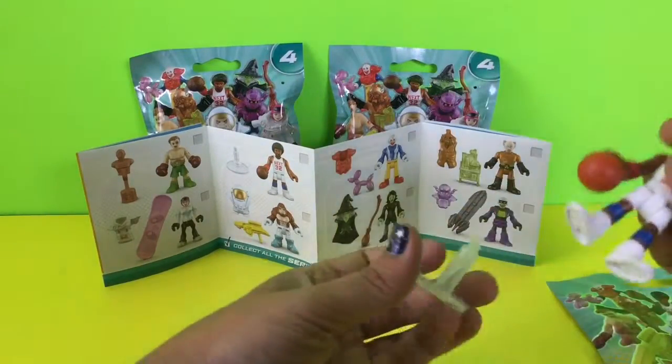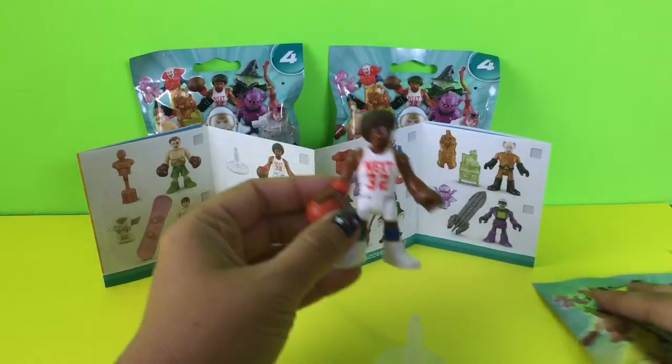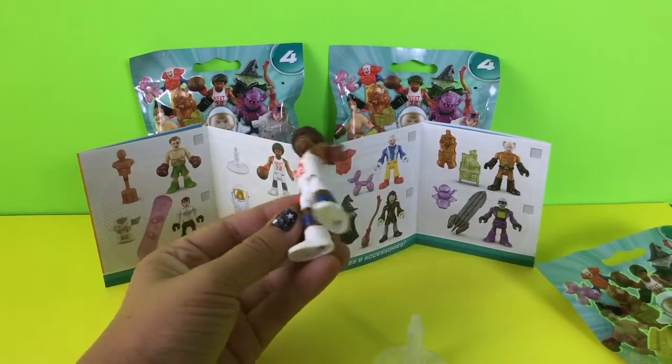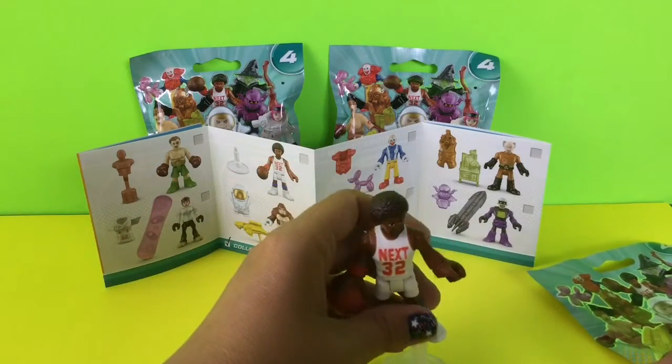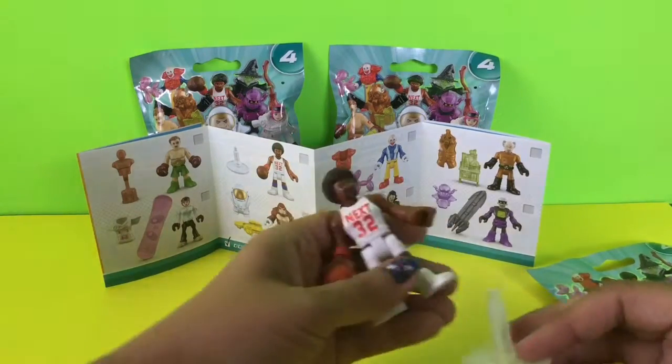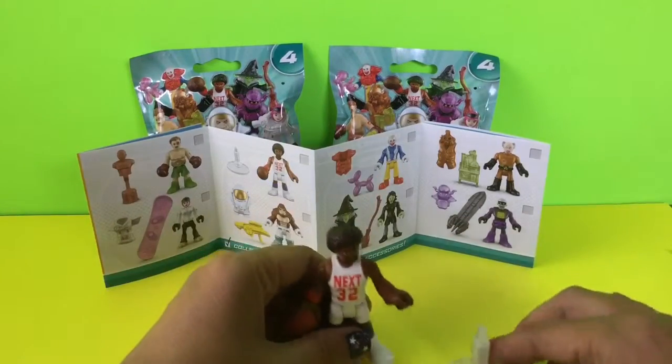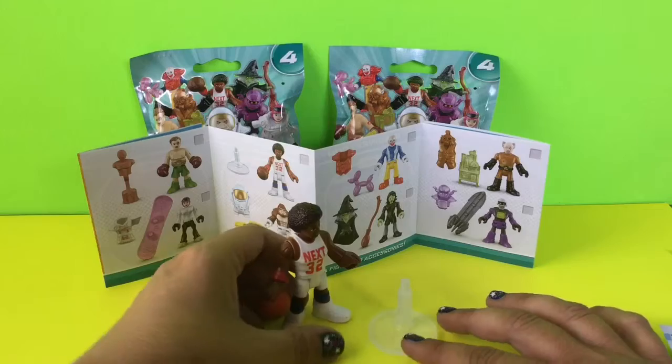For this one, we got the basketball player. And on here, you can see it comes with this stand.